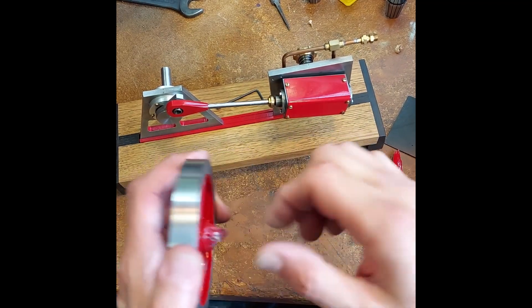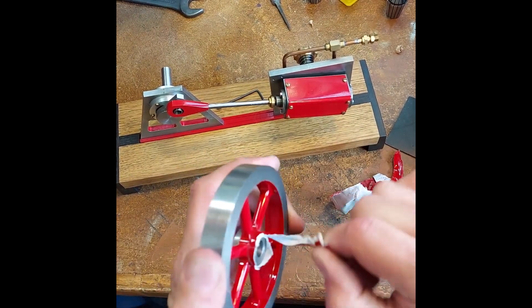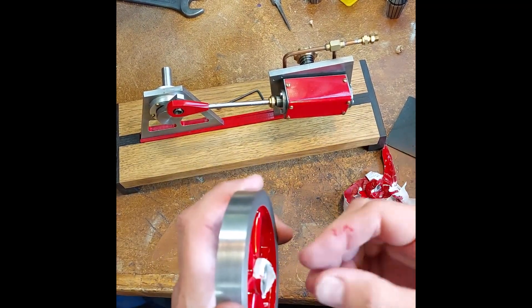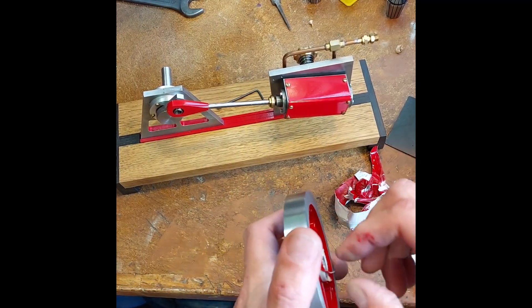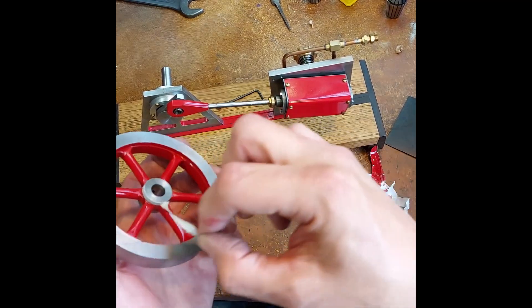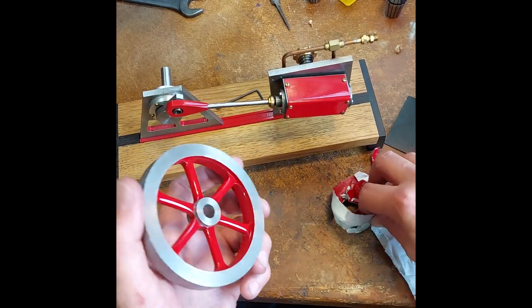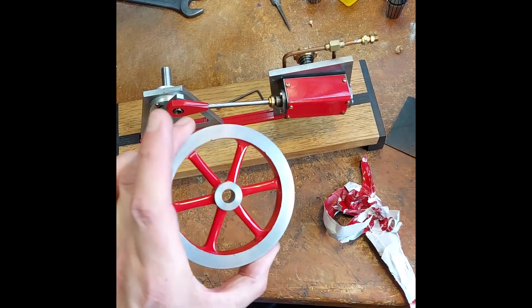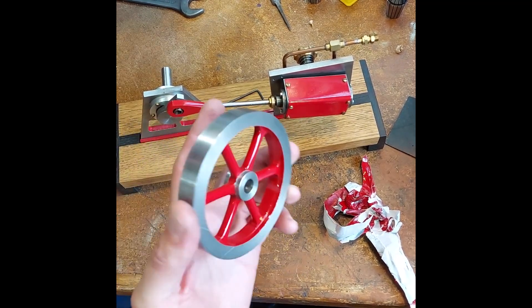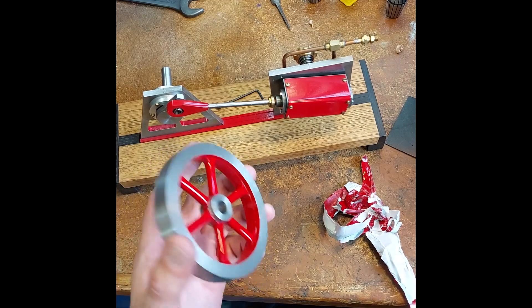A little bit of cleaning up to do with a few edges, but I think that's fair to say that's looking quite smart. Bit of cleaning up and we'll get this on the engine and have a play.